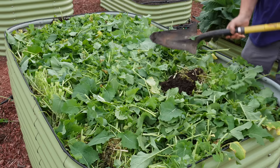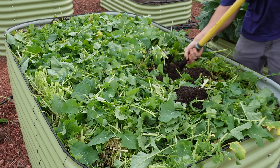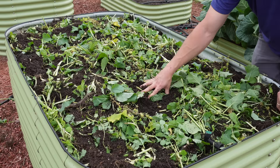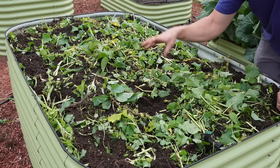Step one was chop, and then step two for us is going to be flip. We're just going to stick our shovel down in there and flip as much of the vegetation as we can into that soil to get all those good biofumigation benefits and also help terminate this cover crop. This is what it looks like after a good flipping — you can see we weren't able to dig deep enough to cover all this vegetation, but we did cover a good bit of it.